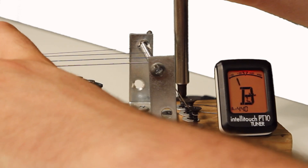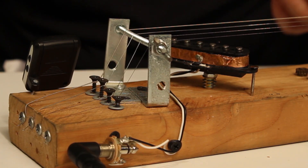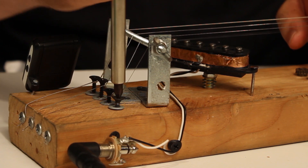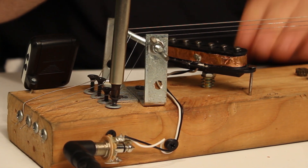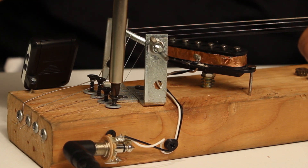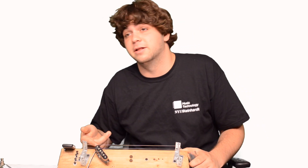Next I attached the tuning screws — I only screwed them in partway to leave myself lots of room for later adjustment. They're a little less sophisticated than what you have on your guitar, but they're doing the same thing. When I tighten the string it raises the pitch, and when I loosen it, it lowers the pitch.